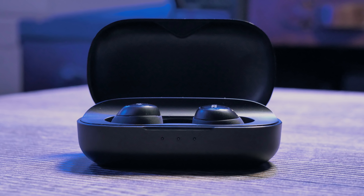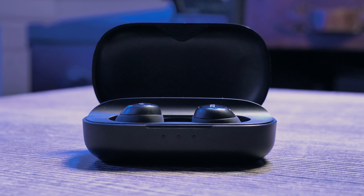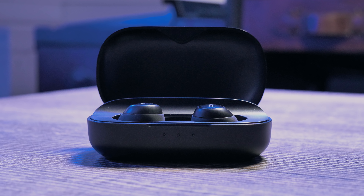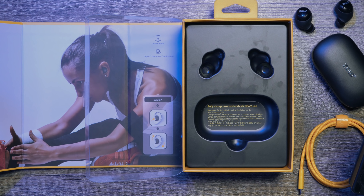Moving on to sound, I would say that the sound quality coming from these headphones is absolutely premium for wireless headphones. They are definitely comparable to the AirPods and I would say that they have a little bit more oomph on the high end and not so much on the low end. Nevertheless they still maintain a quality sound and that's really all that you can ask for.